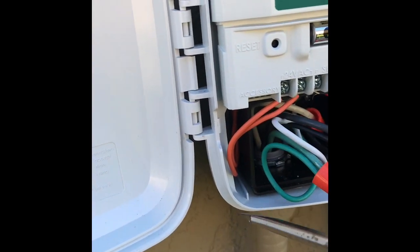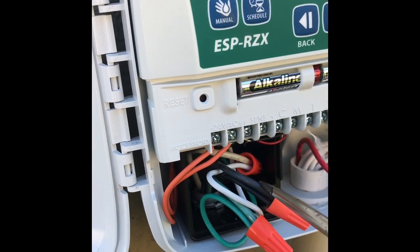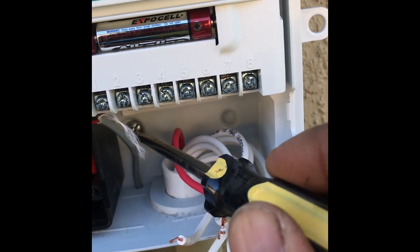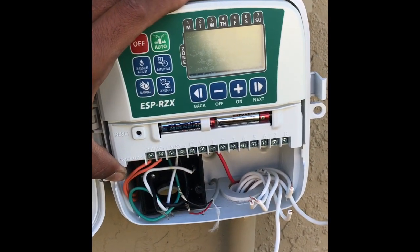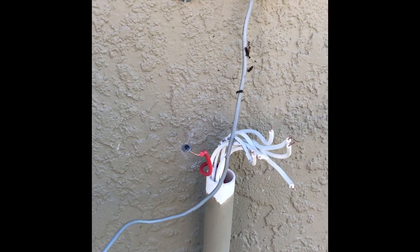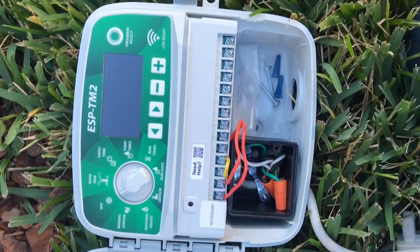You're going to want to remove this little washer so you can take the controller off the wall. There's another screw here — you don't want to remove that — and one more screw in the back holding the controller to the wall. Very simple: just slide the controller up.